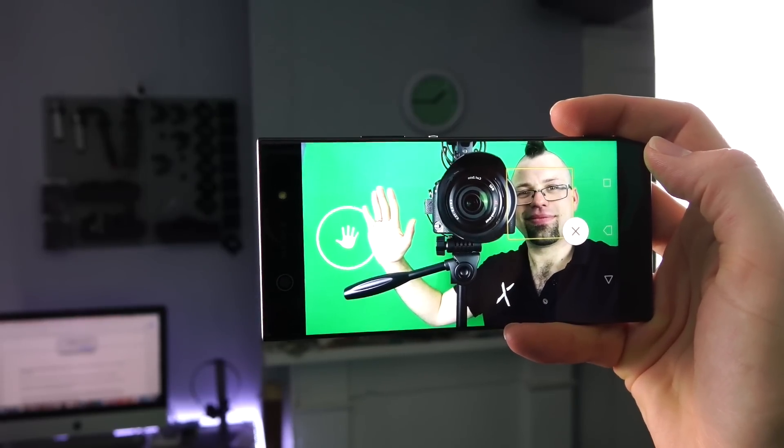If you're going to find it hard to hold and operate the camera with small hands, that's okay — because you can actually use the hand shutter setting. All you need to do is show your hand in the selfie and the XA1 Ultra will take the photo for you.